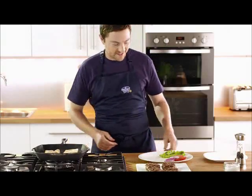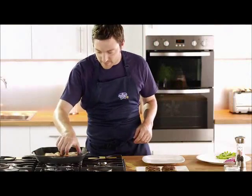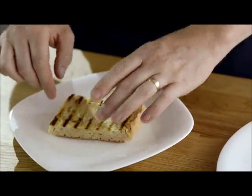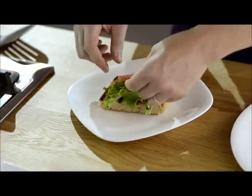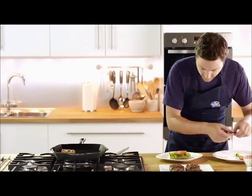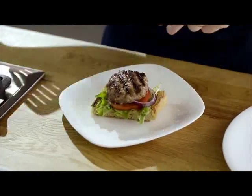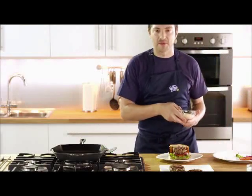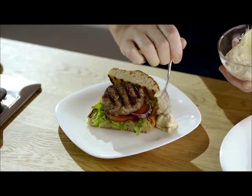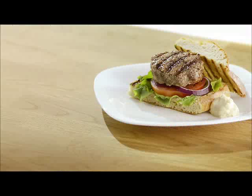So now we're ready to build our burger. Take our bottom piece, some lettuce, a nice piece of tomato, some red onion, and now our burger, and the lid. And finish with a dollop of hummus. And there you have it — a tasty Scotch lamb burger, cooked in only 15 minutes. Wham bam, thank you lamb.